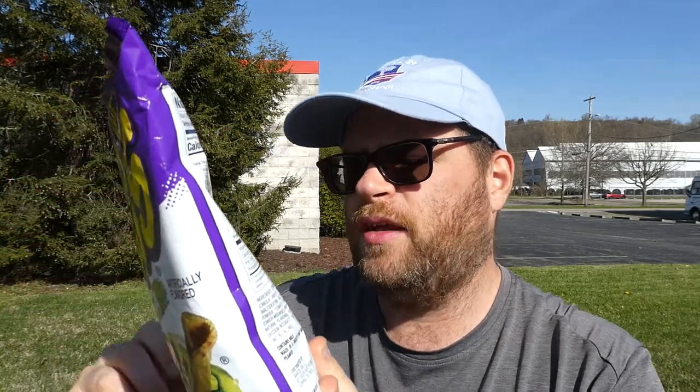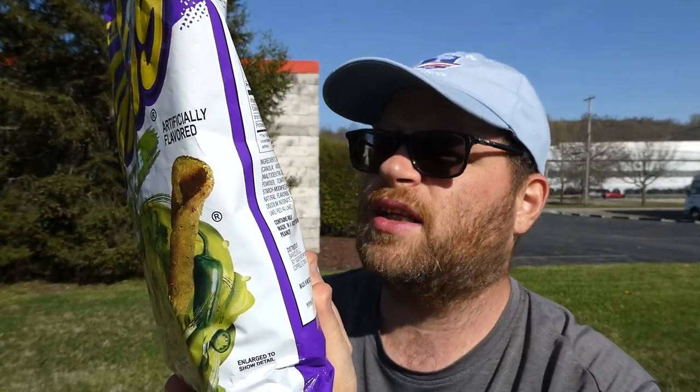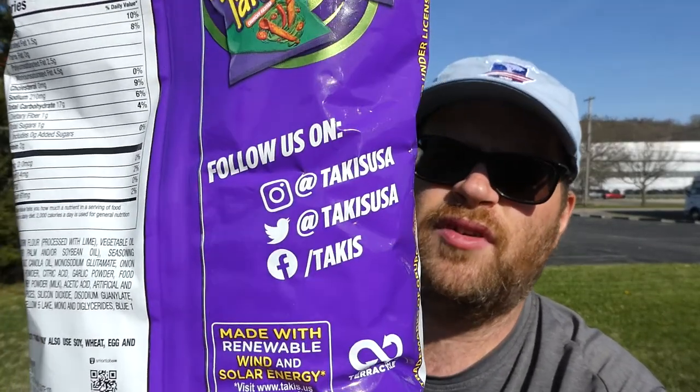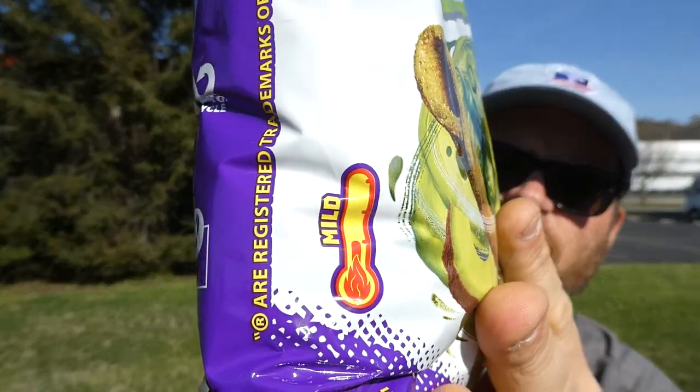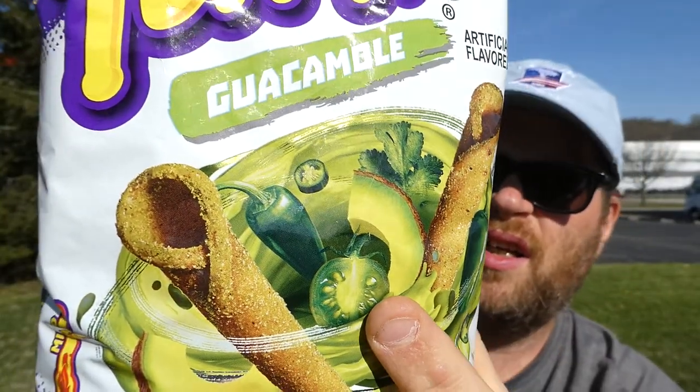It says follow us on Instagram at Taki's USA, Twitter at Taki's USA, and Facebook slash Taki's. It says they are mild — obviously it's guac, should be. So some jalapenos and cilantro. And they are made in Mexico.